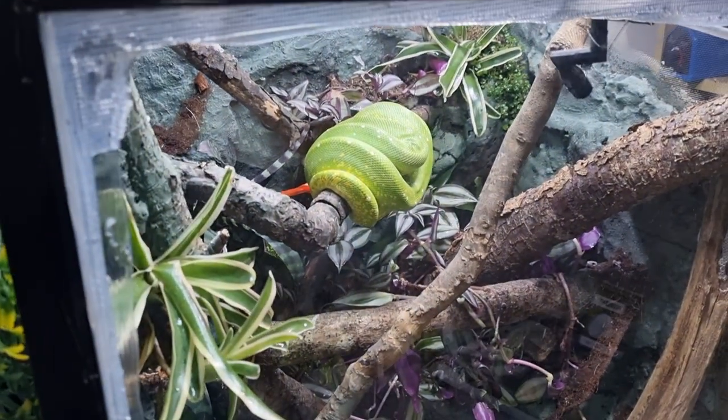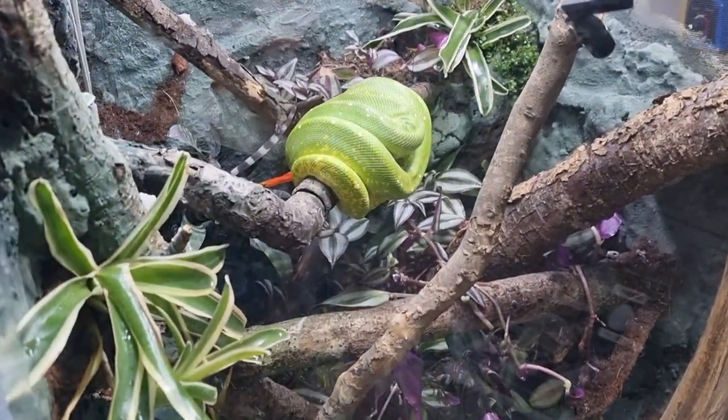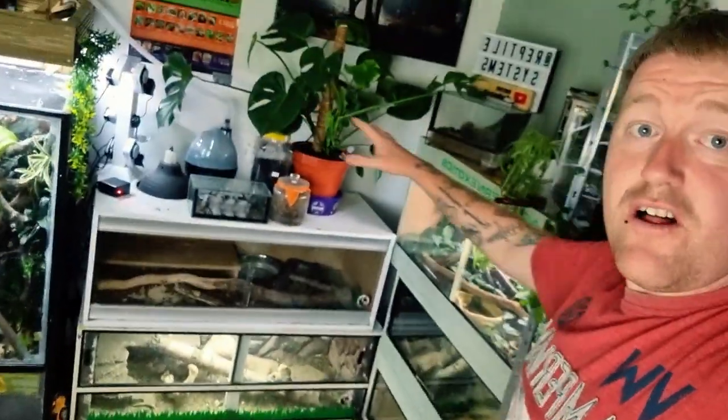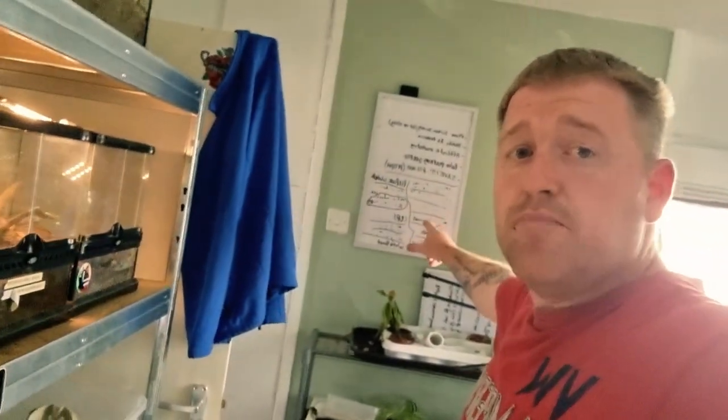Last of the quickfire round: a teddy — you've got to have a teddy to keep your animals comfortable. And last but not least, when you've got a full big collection like this, your best friend will be a whiteboard to write down all your tasks. It's a to-do list — you can just go around, flick, done, done, done. Oh no, I forgot about that one — go, do it, done. I'm Richard, this channel's called Northern Exotics. Thanks for tuning in. Peace out.